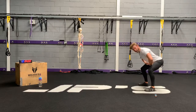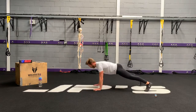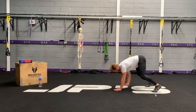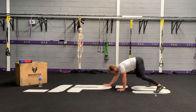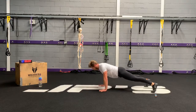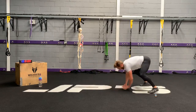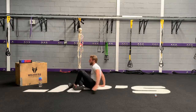Squat with a slight bit more hinge, hands close to the floor. Finish that with a hip drive. Hamstring walkouts next.